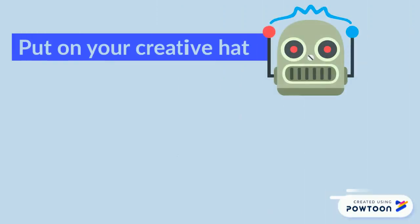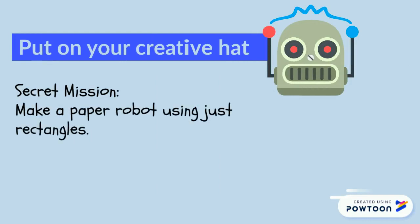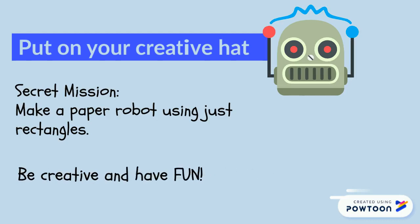Hey guys, I have a secret mission for you. I need you to make a paper robot using just rectangles. Be creative and have fun!